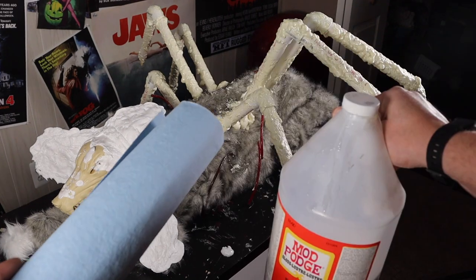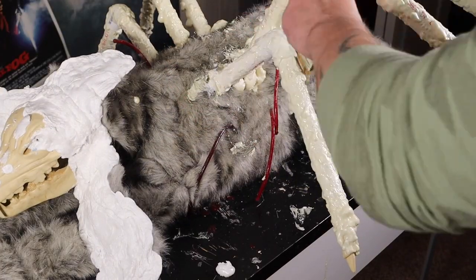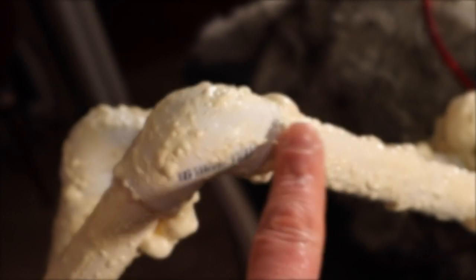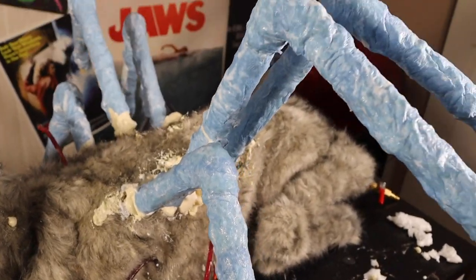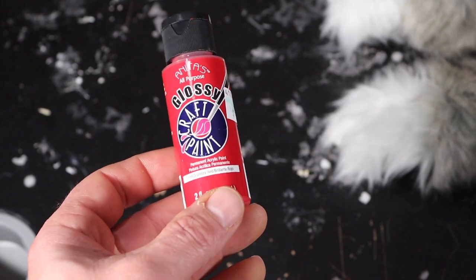Time for my favorite part — Mod Podge and shop towels. Dab on the Mod Podge, cover with shop towels, repeat. We're trying to cover up these sections and make them look all like one piece and less like PVC. Once this step is complete, you're going to need 24 hours to completely dry. Now we paint.